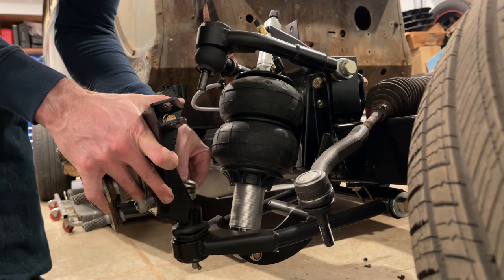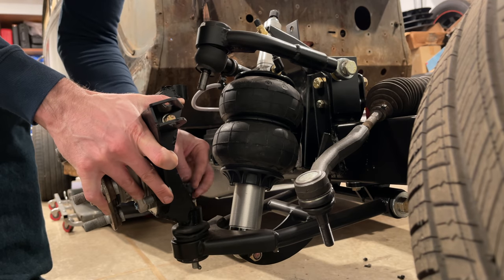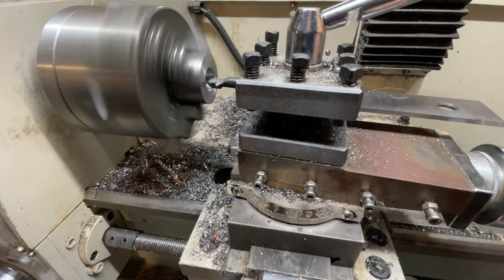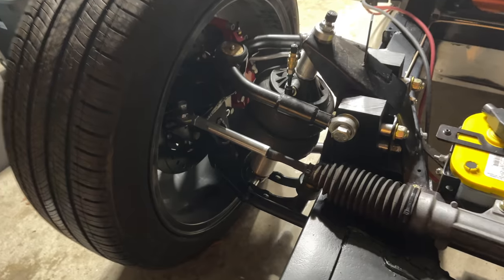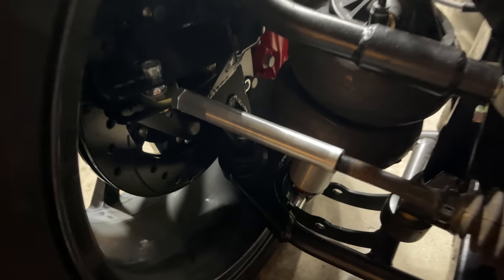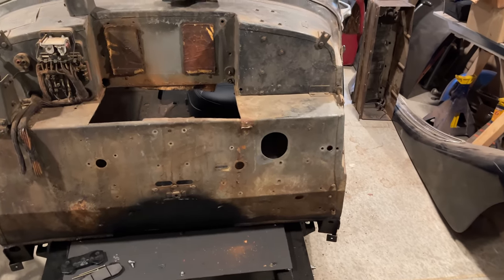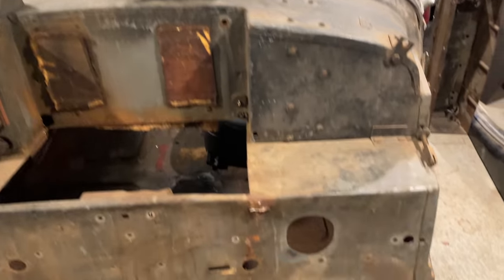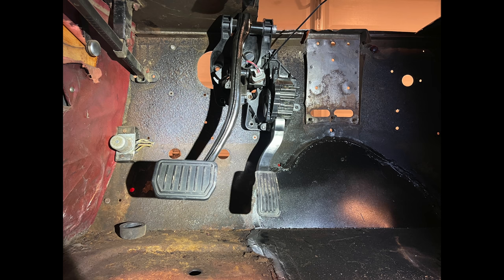Moving on to the steering. I need adapters from this BMW rack to the rod ends I bought to work with my custom uprights. I started to make these out of steel, but it was taking forever because my lathe is not a very good lathe, so I just made some out of aluminum. They're good enough for now, but I will have to replace them later. The steering column will have to wait for the brakes because I don't know exactly where the brakes are going to go, so I need to put the brake booster in with the pedals first, and then I can get the steering column where it needs to go.